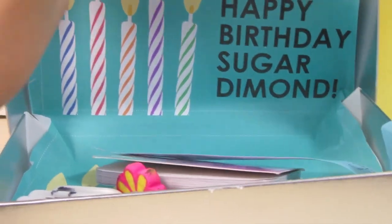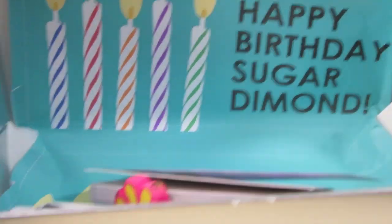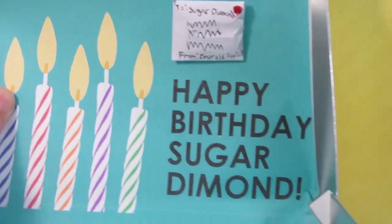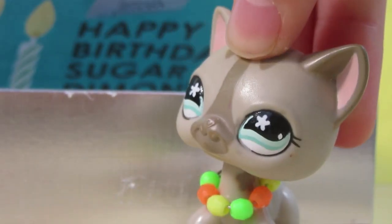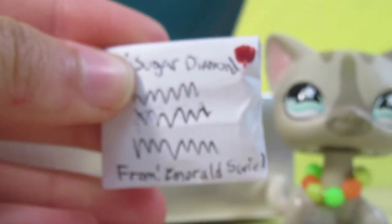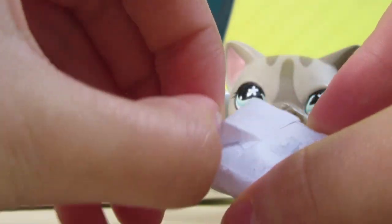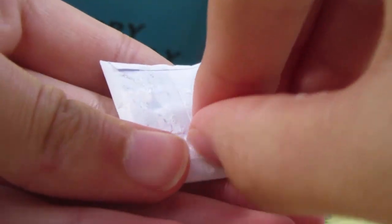Oh wait, read first! Wow, okay — it says 'Happy Birthday Sugar Diamond!' It's because my birthday is this month. I'm not gonna say the actual date of my birthday, but my birthday is in September. Okay, I pulled it off — here's this really cute little envelope. Let's open this, this is so cute, oh I love this.